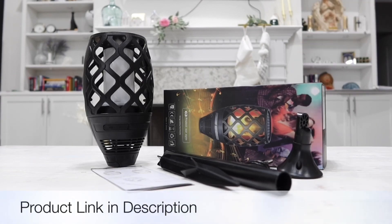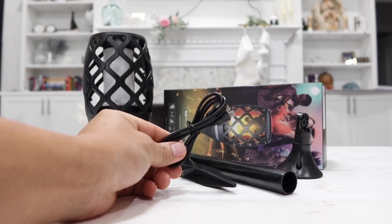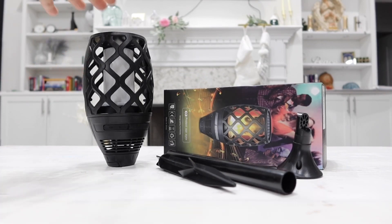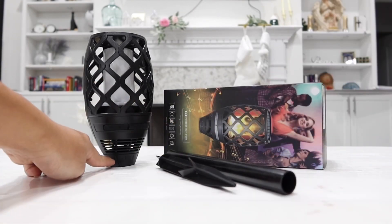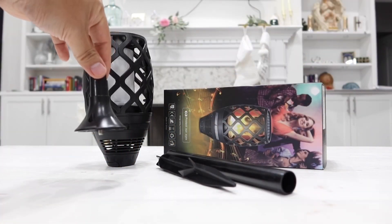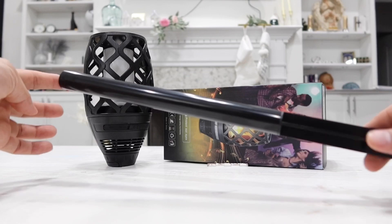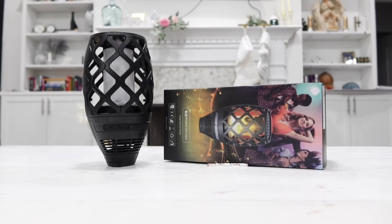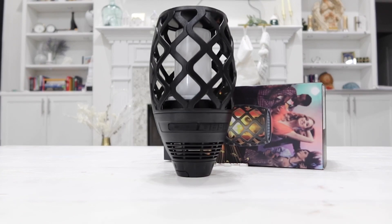Here's the box as well as everything that was inside. First of all, we have a user manual. Next, we have a micro USB cable that will allow you to manually charge the lamp if you want, or else you can just leave it outside and it will recharge using the sun via the solar panel on top. We also have this little base that you can swap out on the lamp, which will allow you to either have the lamp standing on poles or hanging upside down. And of course, we have two poles here — you can connect them together and then connect to the lamp, and stick it in your front yard or backyard. And lastly, we have our LED solar torch light with flame effect as well as a built-in speaker.